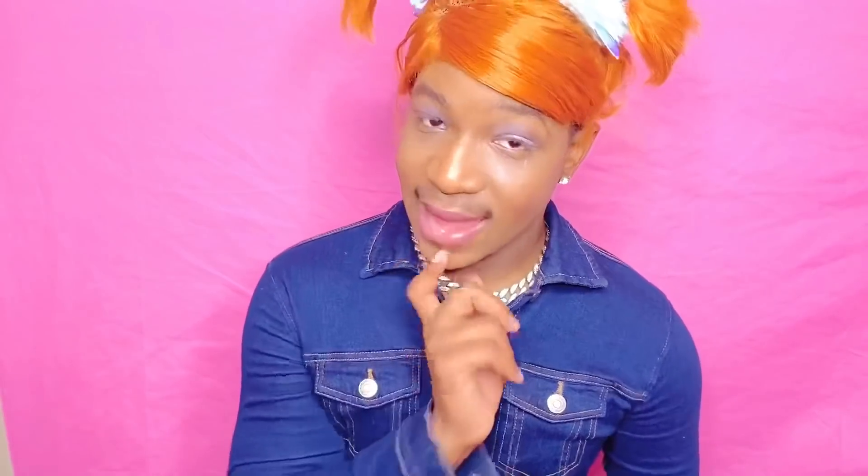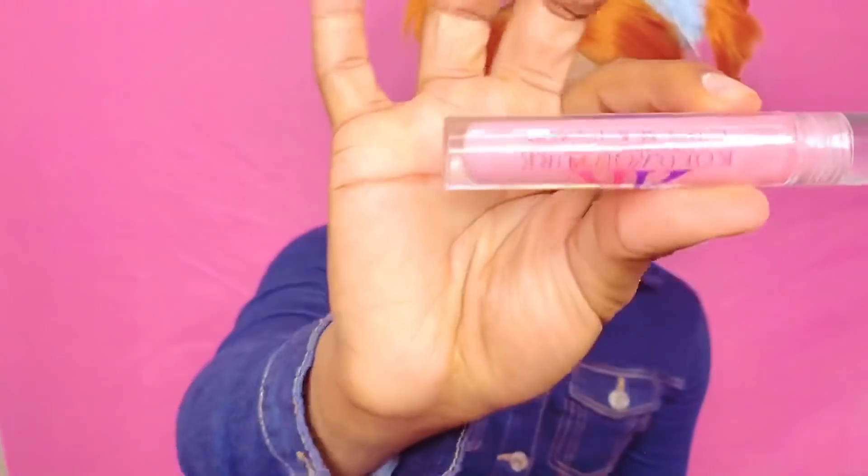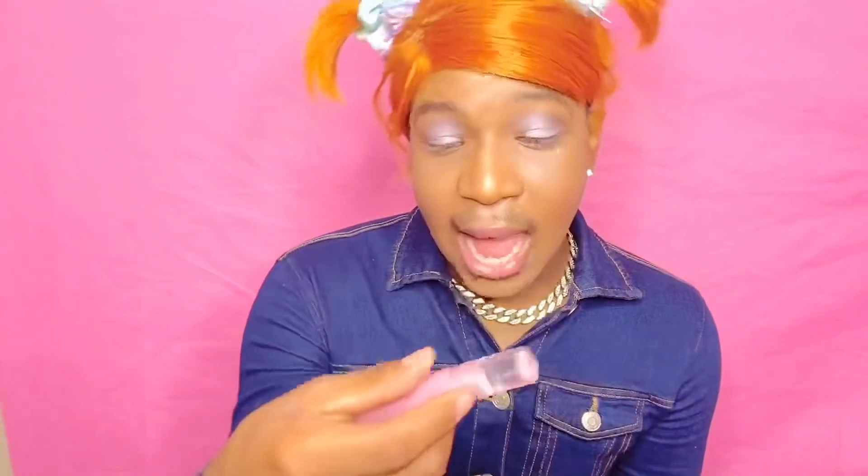After we do our eyeshadow we gotta do our lips. Today I'll be using my other TT's lip gloss — pink by Couture Cosmetics. The link will be down below if you want to get some. If you want to look like me, you better go get you some. I'm gonna put some on my lips.